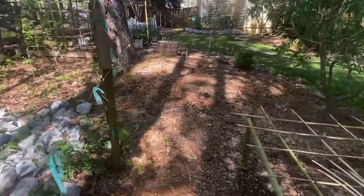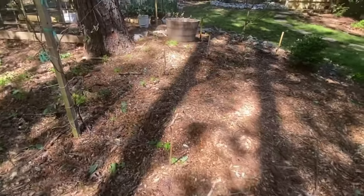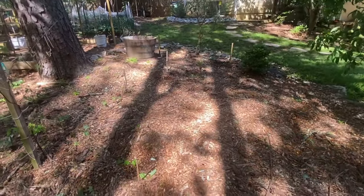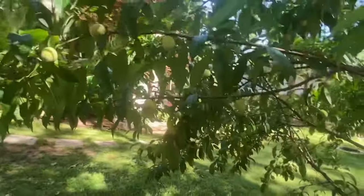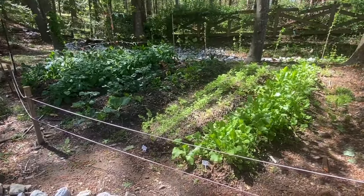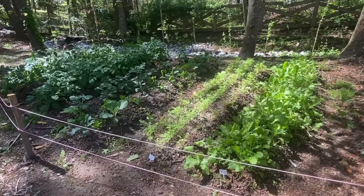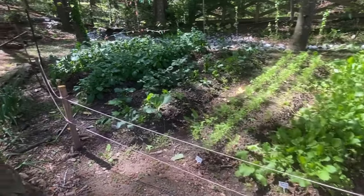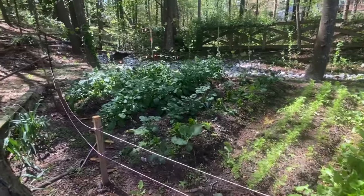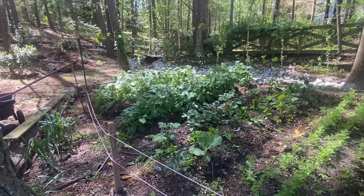Going down this way, wherever you can see little sticks popping up, I planted some food. Over here we have a row of purple turnip tops and a row of carrots — actually there are three rows within that one row. Then we've got some cabbages growing in the middle, and then potatoes all the way down. They're growing great — I already had to hill them twice.